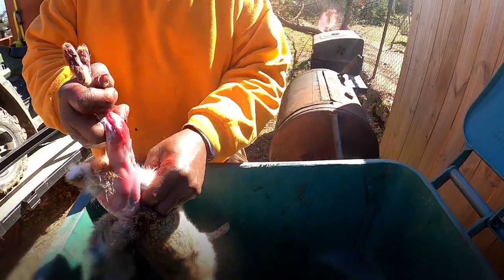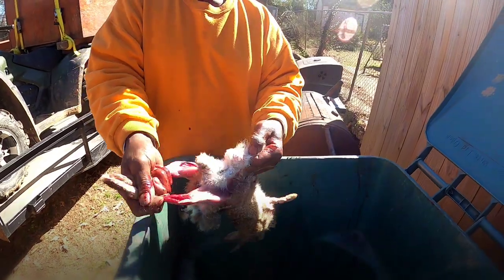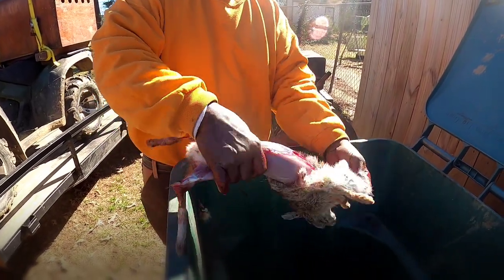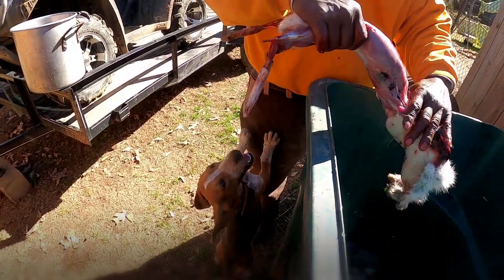I break through the back. Once I get my finger under the hide, away from the private area around here — that's an old buck rabbit too, boy, he got some good tools on him — but once I get this hide broke out, I just grab the hide and it comes right off, just like slipping off your shirt.